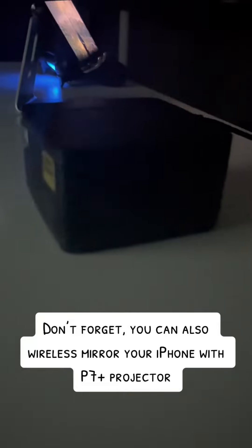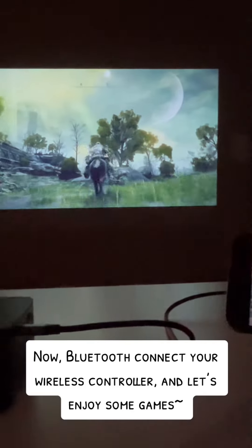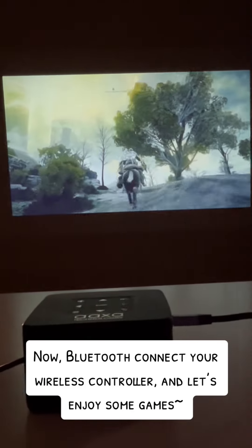Don't forget, you can also wireless mirror your iPhone with the P7 projector. Now Bluetooth connect your wireless controller and let's enjoy some games!